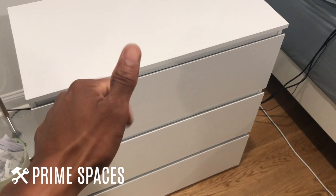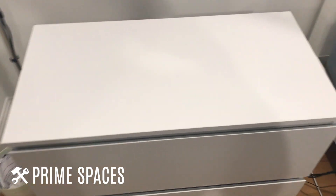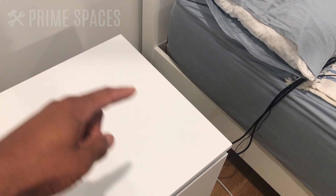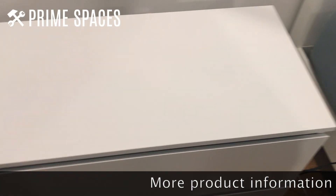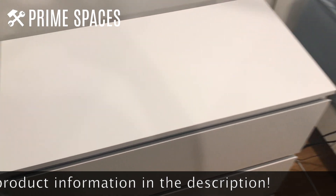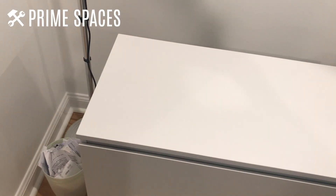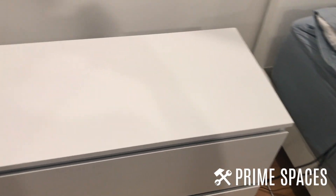My initial reaction is that this thing is awesome. This dresser, at least the top, is about 30 and a half inches wide and just north of 15 and a half inches deep. So you can definitely fit a lot of stuff on top — storage, pictures, books, things you'd need at your bedside.